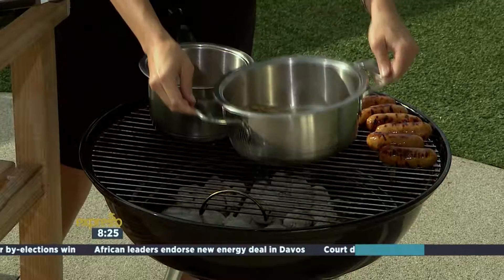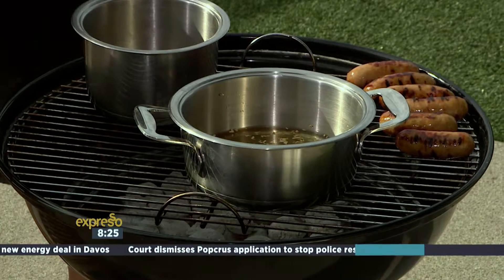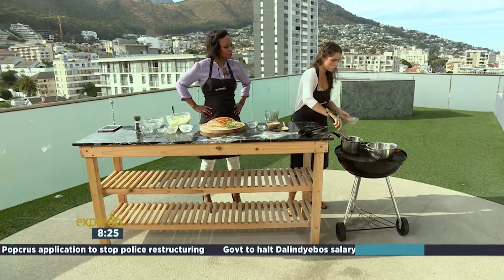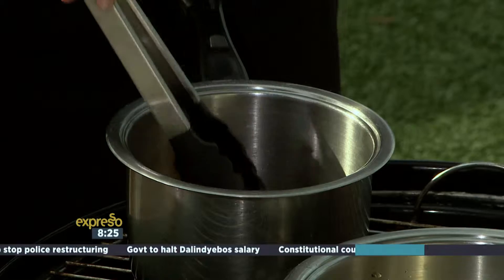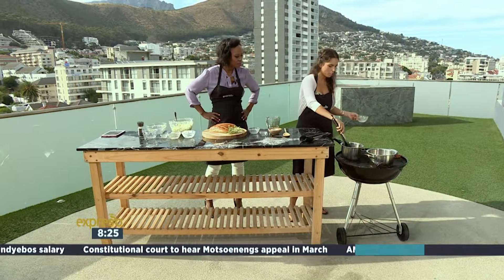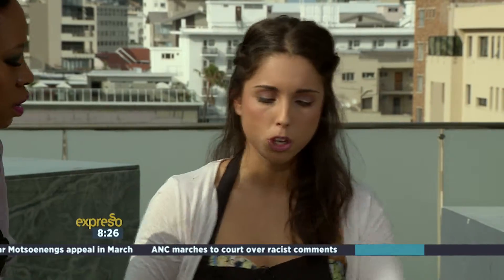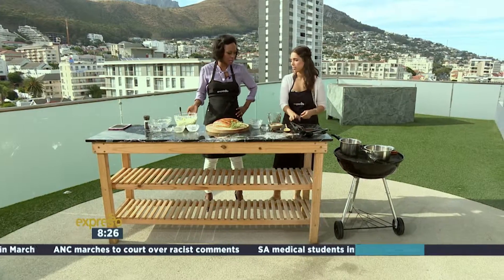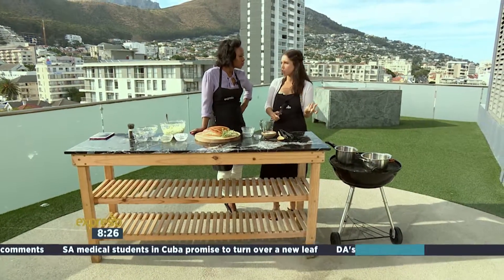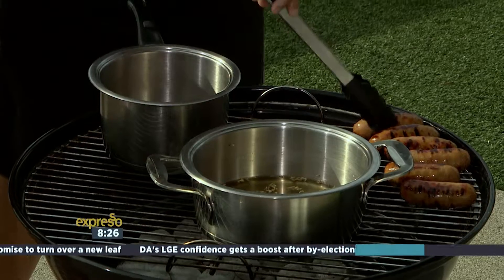We put this on the braai first — we've already got some beautifully cooking over there. We put the pork sausages inside the liquid once it's steaming — it's like a stock. Any pork sausages work. If you use beef, maybe use a red wine stock instead, which will also go really beautifully. Just change the stock. This apple slaw is amazing — I've already tasted it and it's really good. Cook for about 10 to 15 minutes until cooked through, then take it off the stove and put it back on the braai to grill.